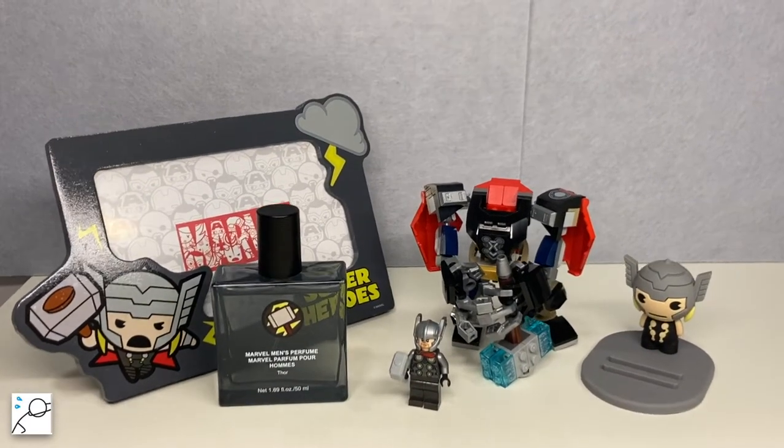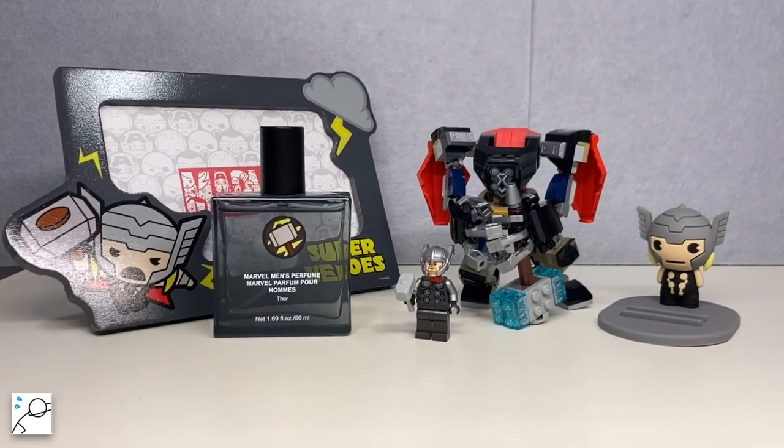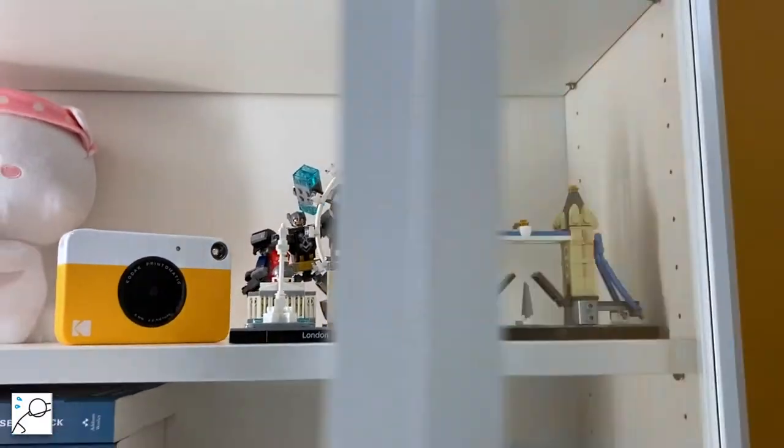I'm not really a Marvel fan, but for some reason I have quite a few Thor related items from Miniso. Anyways, I think it's pretty cool to have on the shelf, and I guess he'll just hang out there.